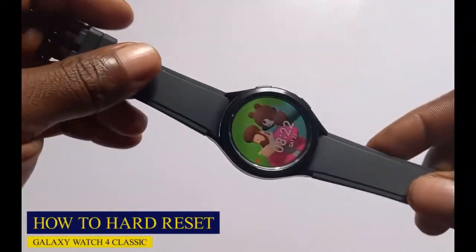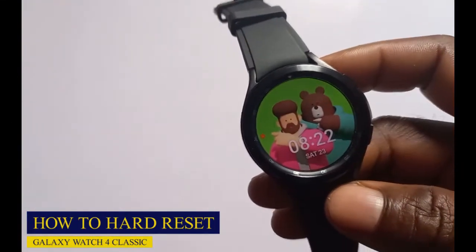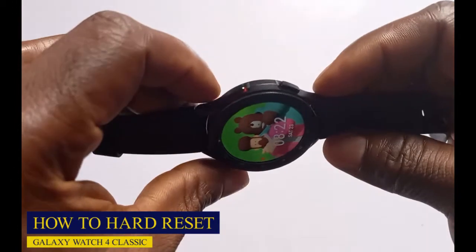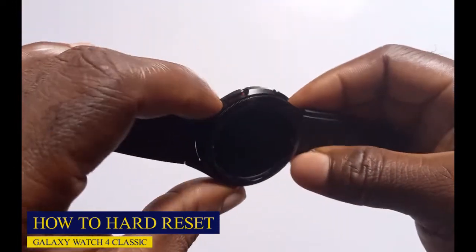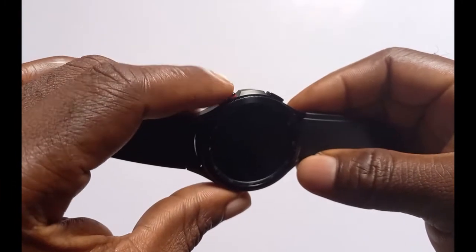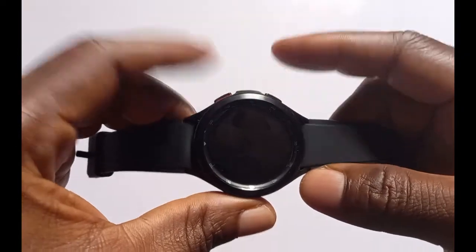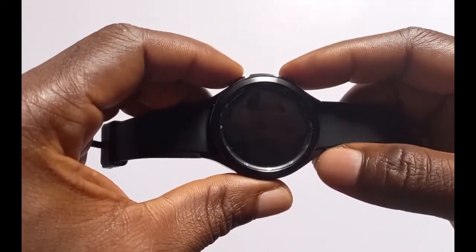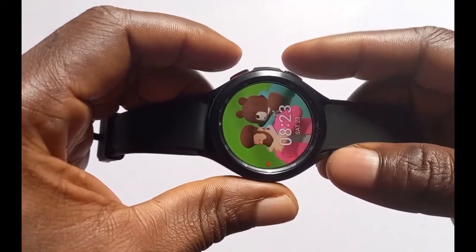Now to do a hard reset on the Galaxy Watch 4 Classic, this process is a bit technical yet very straightforward. To do this you need to hold these two buttons — this is the power button, and this is the back button. Press and hold both buttons until you see the Samsung logo. I'm going to wake up the screen and then hold these two buttons.